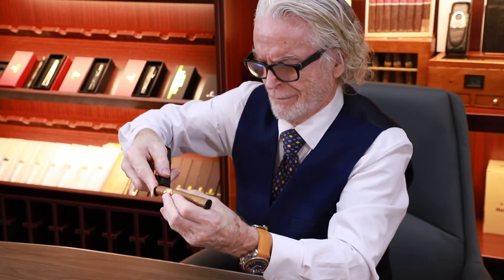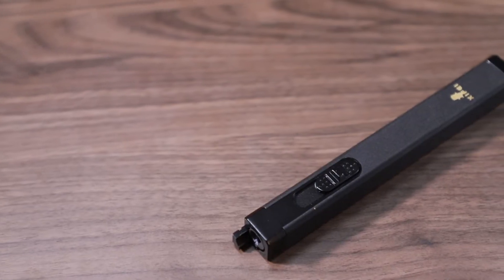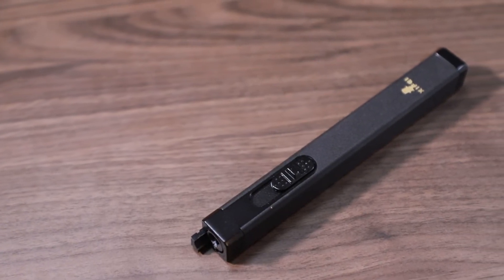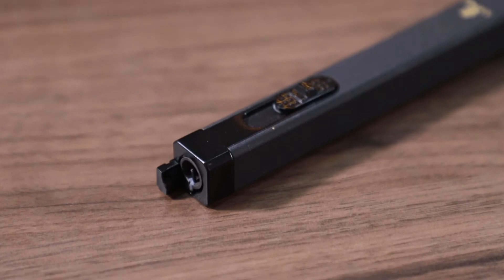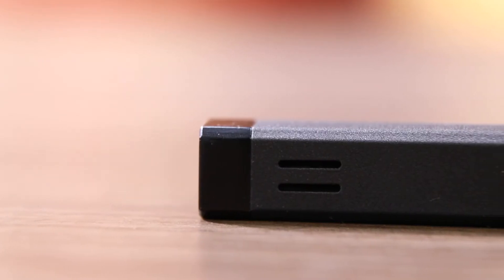Moving to the bottom of the lighter, you have a cigar punch right here, which lifts out and closes, and effortlessly cuts a nice clean hole in a cigar.